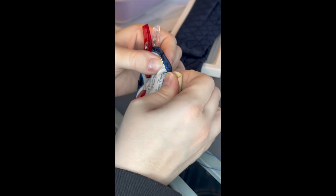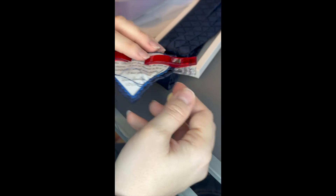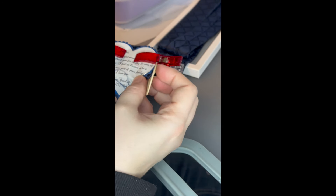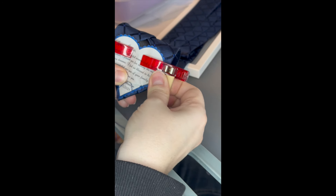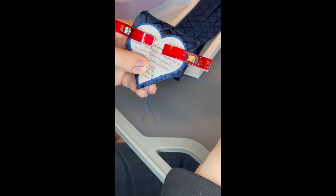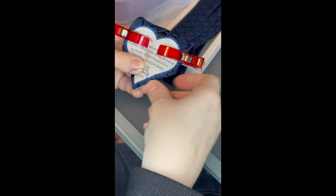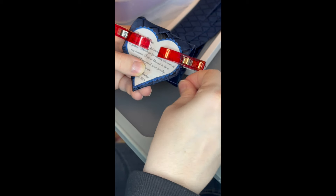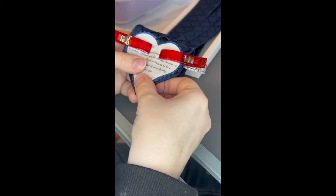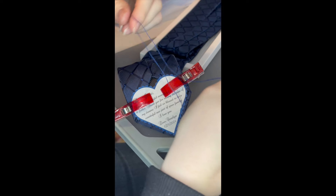The tan thing I'm using to hold the needle is called a needle gripper. And I'll do it slowly again for you.